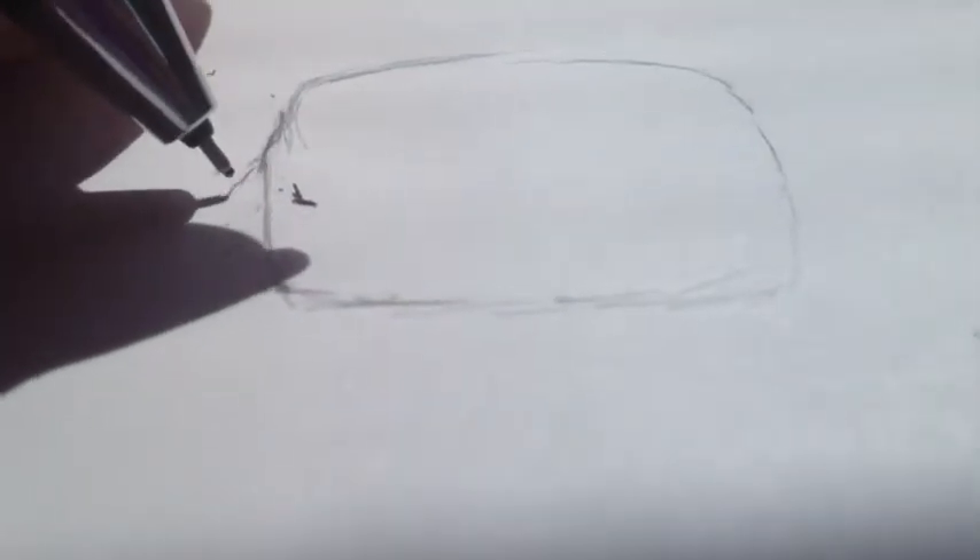First of all, we want to draw Topaz's head shape. Believe it or not, Topaz's head is pretty much a square, so we need to draw a smooth, rounded rectangle-square type shape. It's a bread shape. Make sure that if the shape doesn't look quite right, erase it and fix it. Draw a light line so you can draw the fluffiness on the side of Topaz's cheeks.